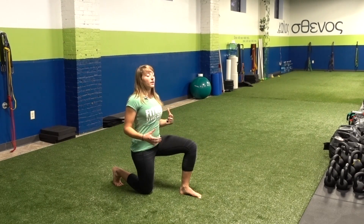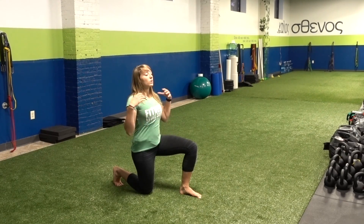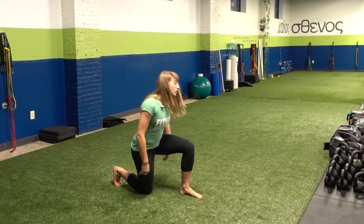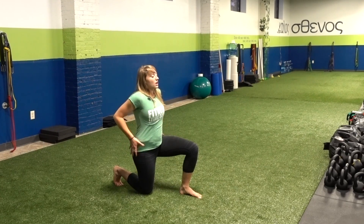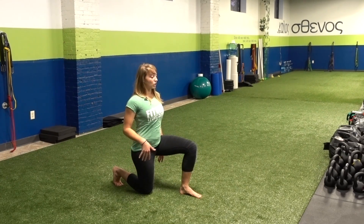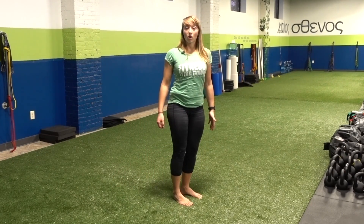We want to stay up nice and tall. As you rise and move forward through your lunge, we want to keep the chest and the trunk upright as well — we don't want to fall forward. Imagine that you're holding the heaviest dumbbells or kettlebells in your hands and they're just pulling you down, keeping your shoulders away from your ears. Then from here, pushing off with that back foot, rise up nice and tall.